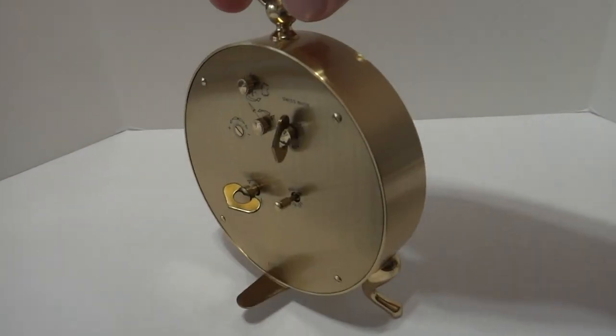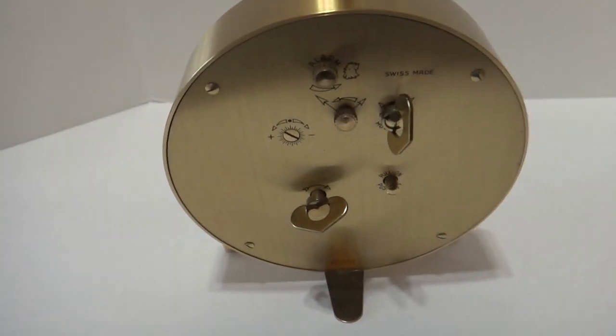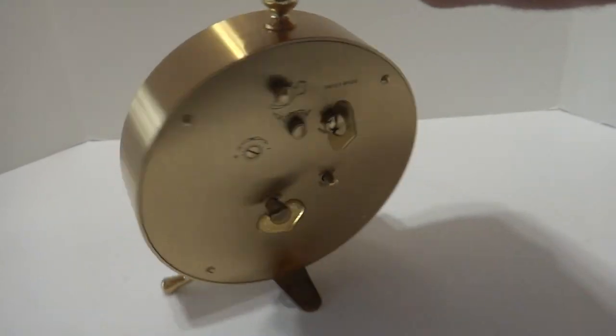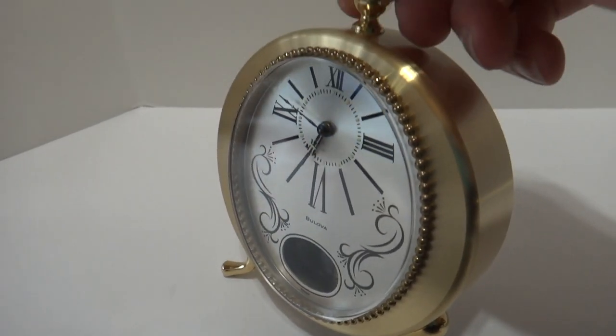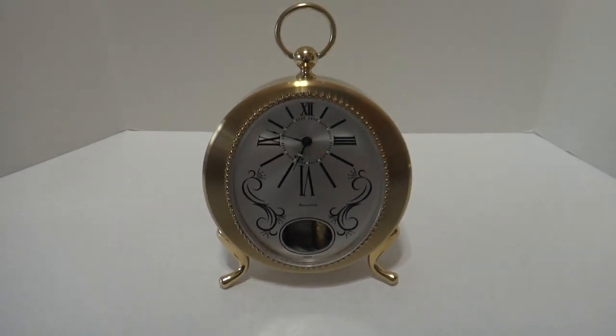After you're awake, there's a little button right here you press and that turns the alarm off. A wonderful vintage Bulova musical alarm clock in like-new condition. Take care.